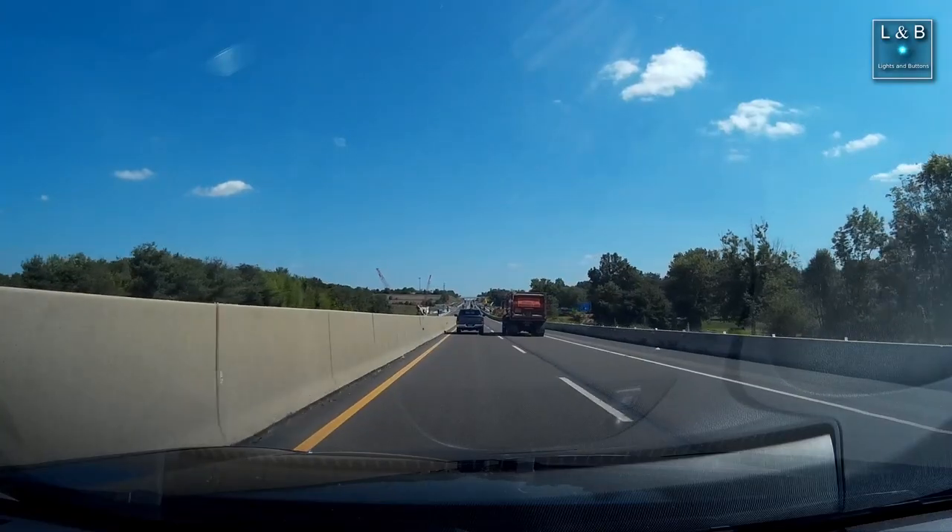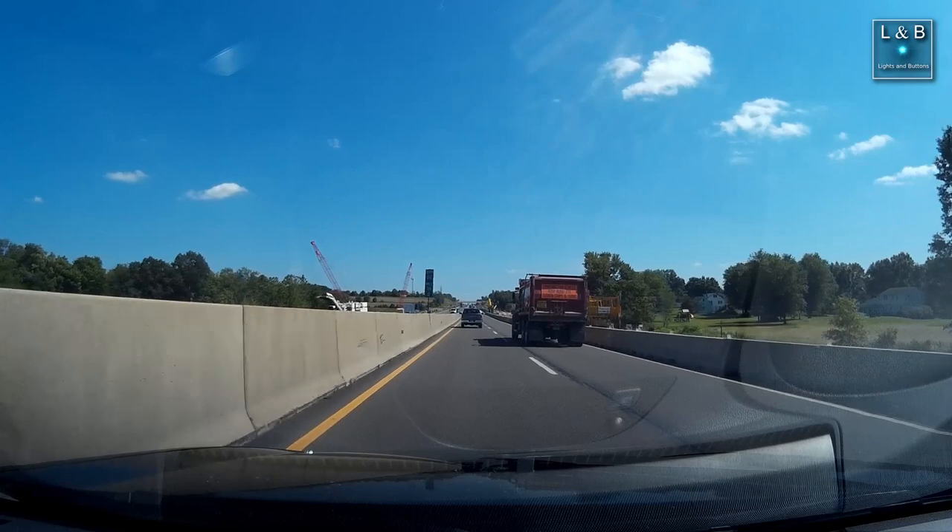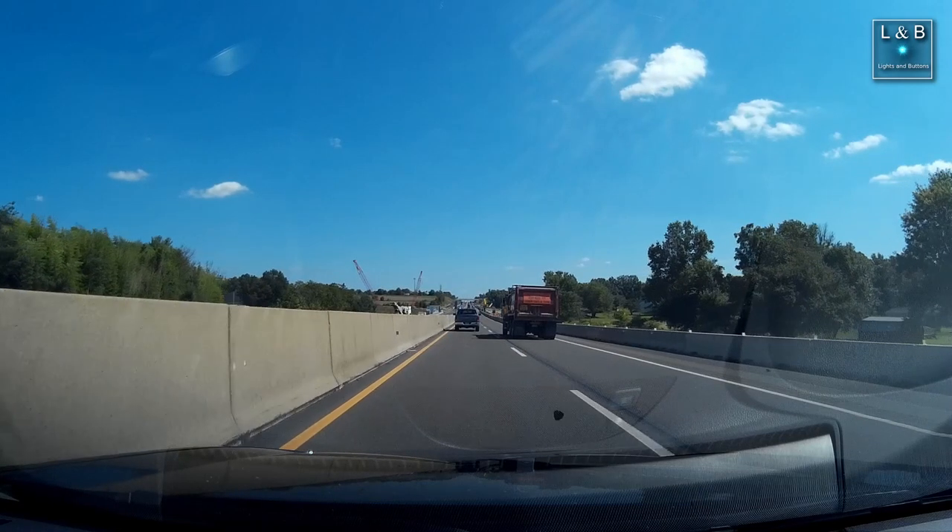A little while back I was driving on a turnpike and a car or truck kicked up a rock and it did make contact with the front of the car. Here's a video clip of that.